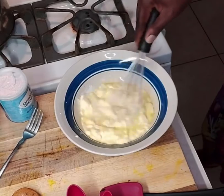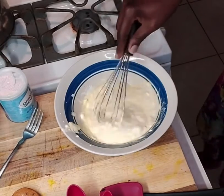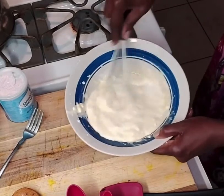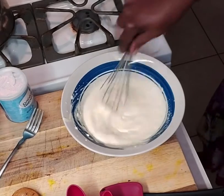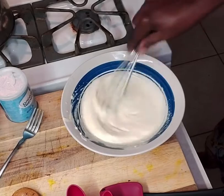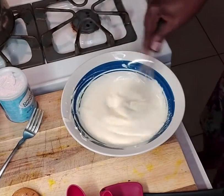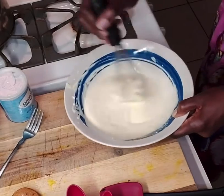Then I'm going to add about a tablespoon and a half to two tablespoons of vanilla. Once that is mixed to completion, as you can see here, we will go ahead and add it to our Guinness mixture of sugar, Guinness, melted butter, and cocoa.